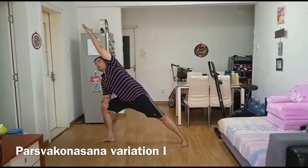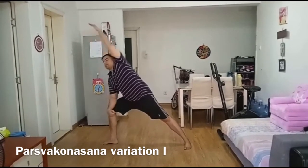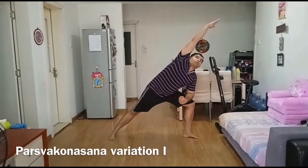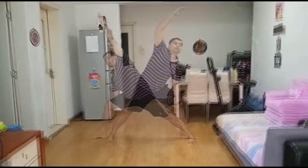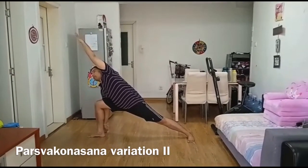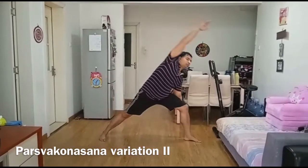Place your feet 3 to 4 feet apart from each other. Swing your arms out to the side and stretch your legs and arms. Turn the left foot in and your right foot out. Make sure that your shin is upright and your thigh is parallel to the yoga mat. Slowly place your right hand on the floor to the outside of your right foot, palms facing downward.